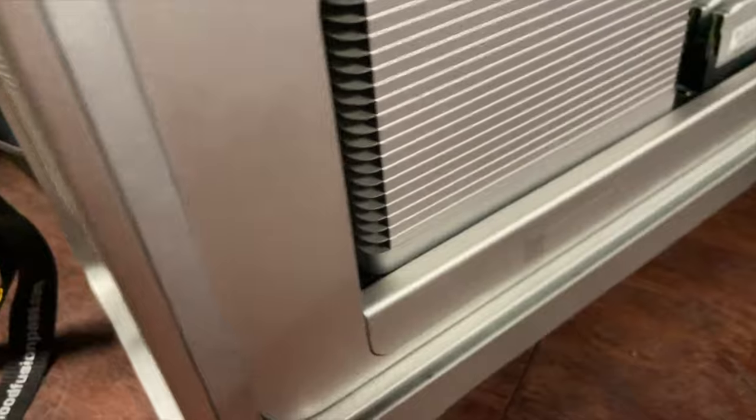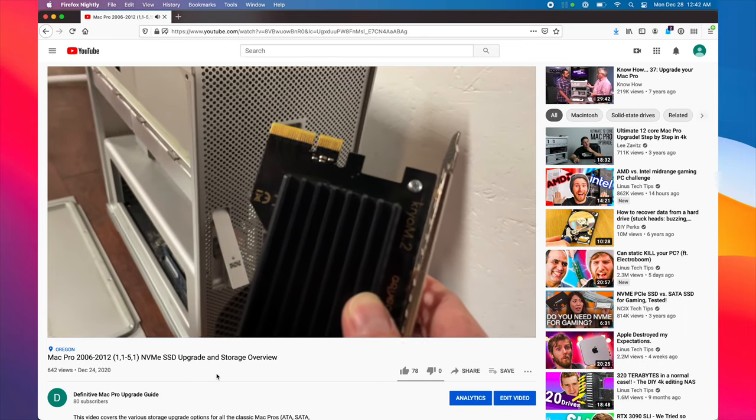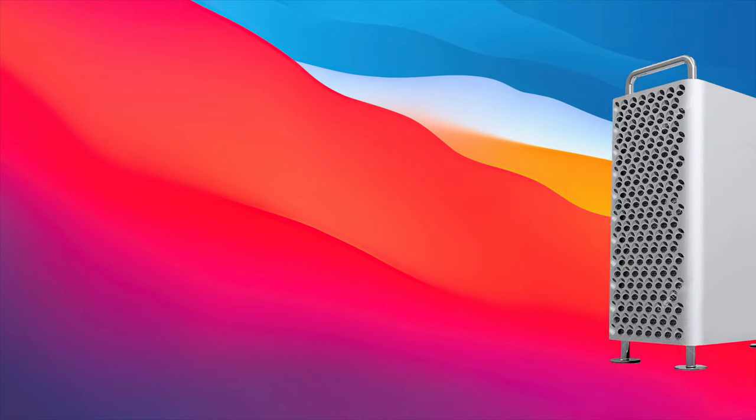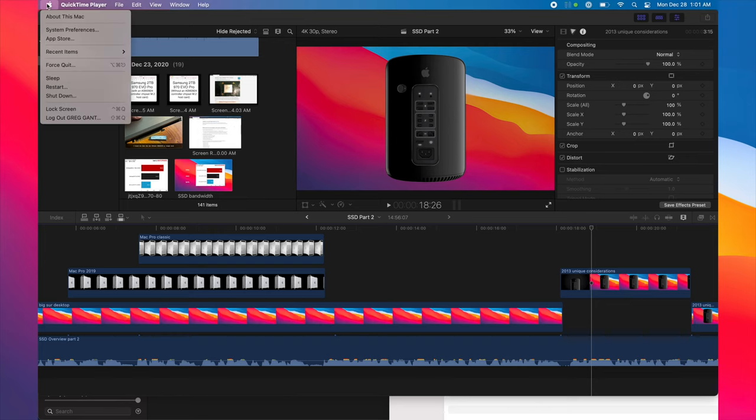Quick heads up, this is going to have a bit of repeat content from the last video, so just skip ahead to the parts that you want to hear. Welcome to part two of the storage overview for the Definitive Mac Pro Upgrade Guide. Today's topic is M.2 hosts and NVMe. Unlike my first video on SSDs, this video will pertain to both the 2019 Mac Pros and the classic Mac Pros, years 2008 through 2012. If you're unsure of which model Mac you have, you can check it in About This Mac under the Apple menu.